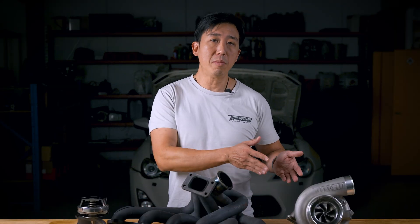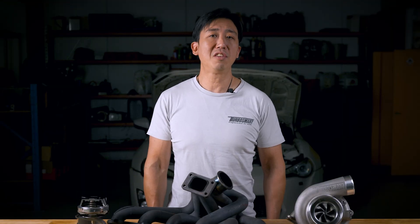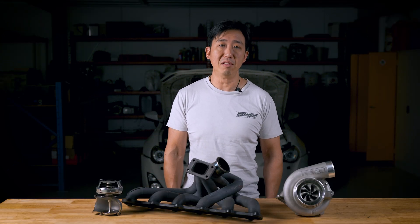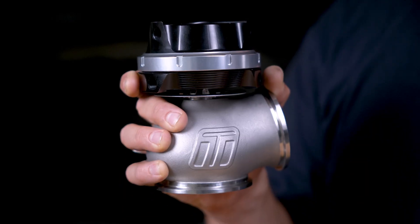Your engine's turbocharger is powered by the exhaust gas flowing through the turbine housing and pushing on the turbine blades. The more you push them, the more boost you make. Unfortunately, we just can't send all of the boost all of the time. We need a way to meter the amount of gas passing over those turbine blades, keeping your engine and your turbo happy. That's where this device comes in.